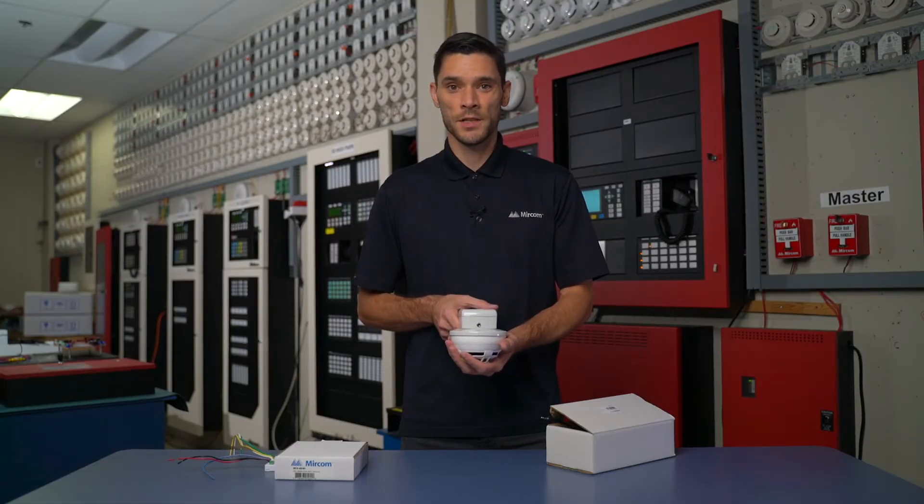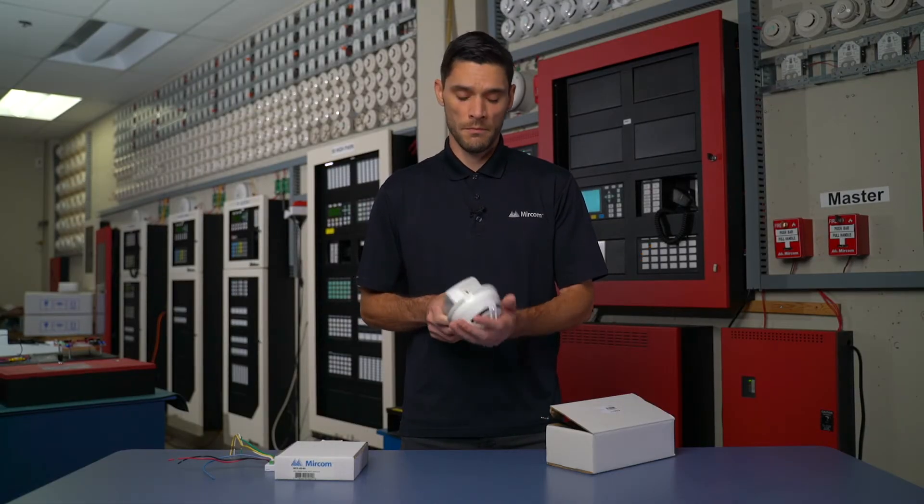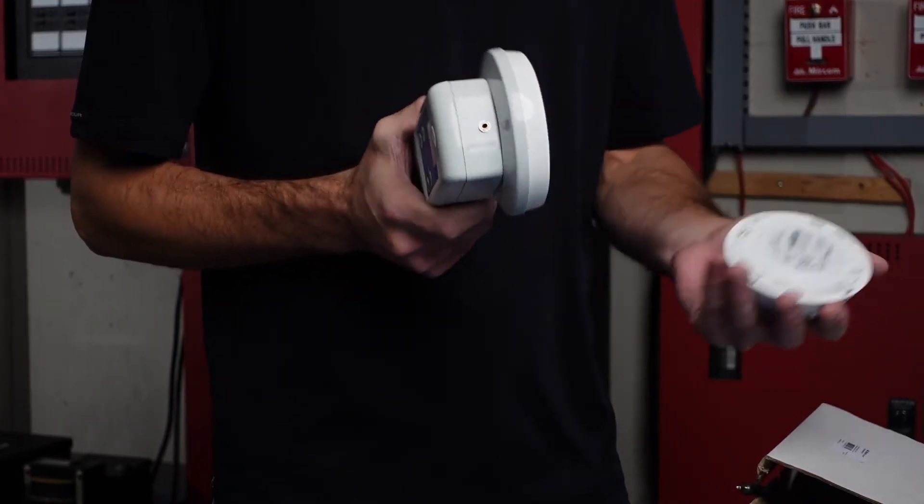After which it gives me the message that device address has been stored, I can then disconnect the detector.